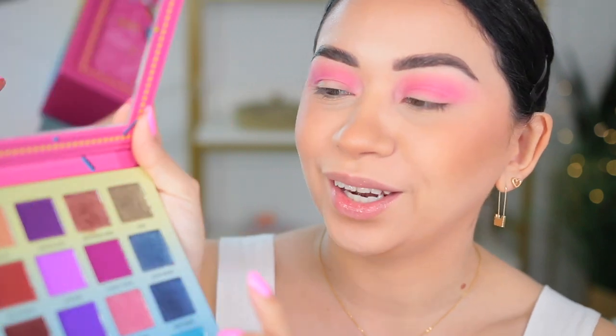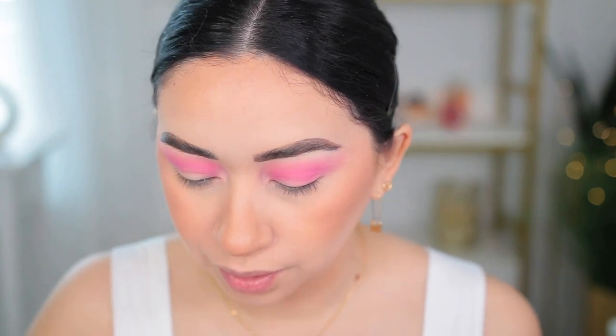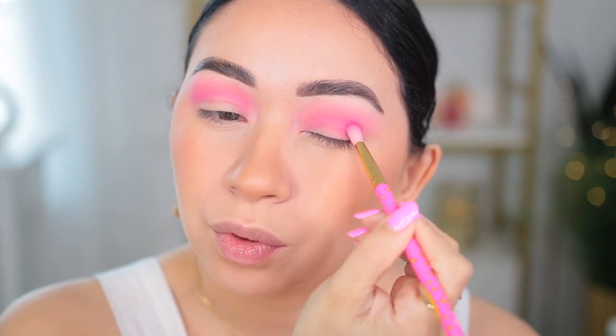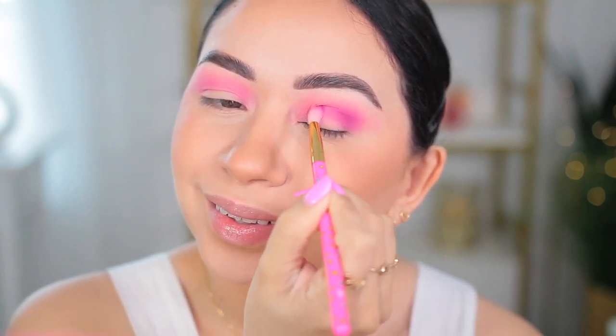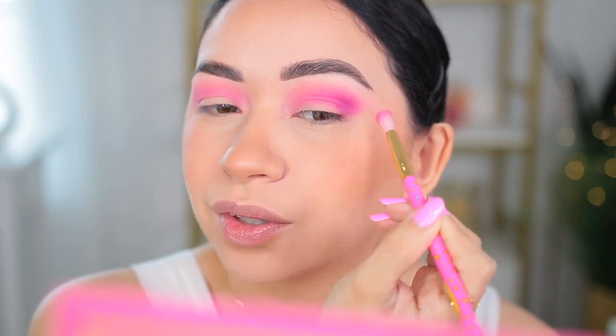The next shade that I need to use in the outer corner is Fanny Pack. It is this purpley shade right there — not bad. That one's going to go on my outer corner. I feel like it actually goes really good with the pink neon shade. I'll actually use one of these new brushes — this is like a smaller blending brush. I'm going to apply this one right over here on the outer corner. These two shades are a very, very pretty combination. I guess I got lucky and they're both matte shades. I was wondering if I was going to get a shimmer shade to blend all over my eye, but I didn't.